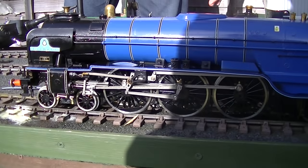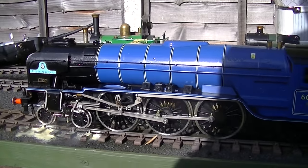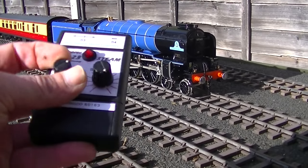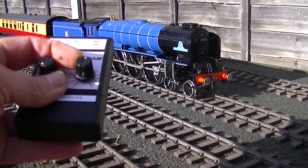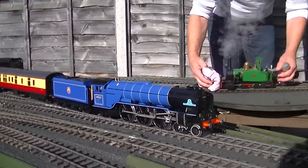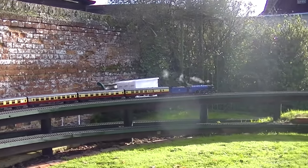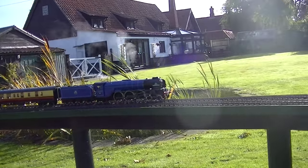Just starting to creep — and we're away. We now move forward to the turntable. It's going to be full forwards. Open the regulator and away she goes.